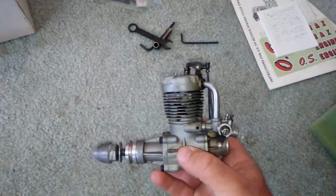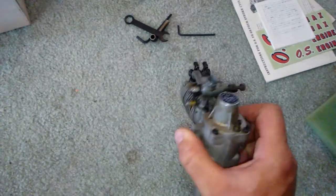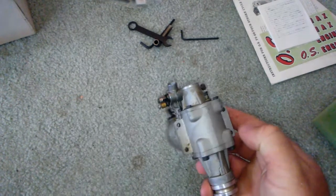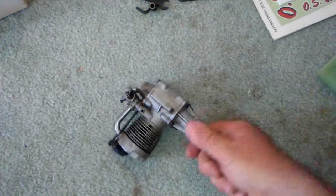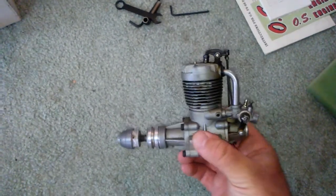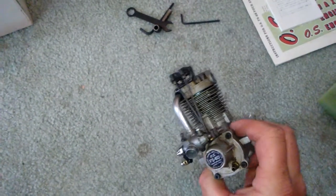I want to do another video on how I clean these. I also learned that from David McIntyre — you use some LA's Totally Awesome cleaner, do some before and after pictures, and these things look brand new when you get done with them. It's got compression too, which is good. I might check the valve lash on this and do a little engine run to see how it works.